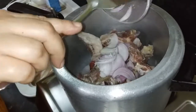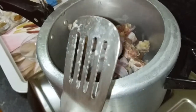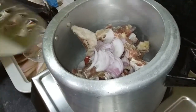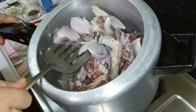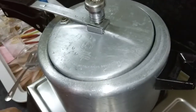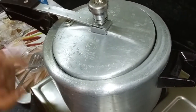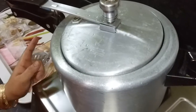Add 1 to 2 glasses of water and mix it well. Cook until the mutton is 70 to 80 percent done, then add the rest of the water as needed and cook for about 10 minutes.